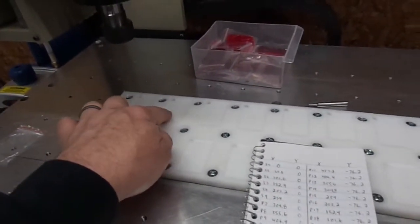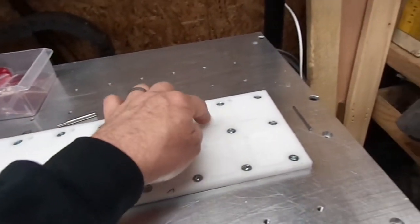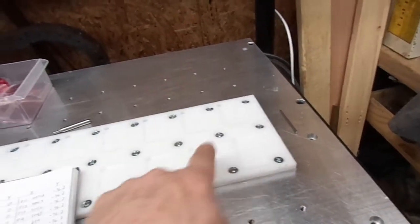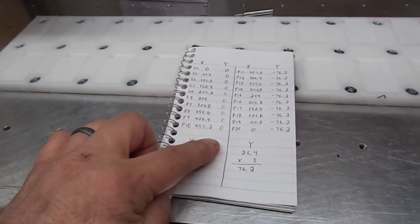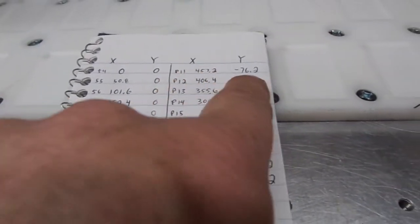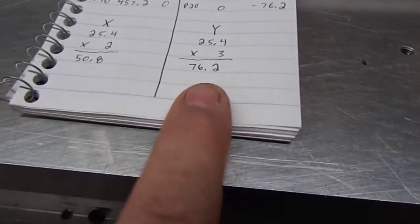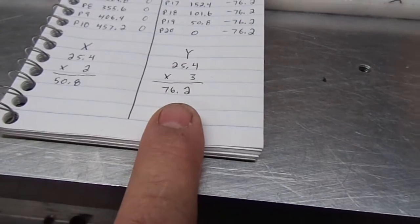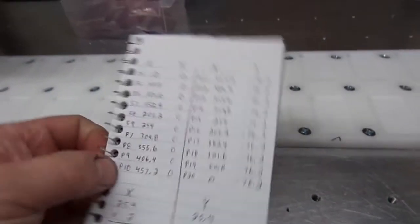G54, 55, 56, 57, 58, 59, P7, P8, P9, P10, P11, P12, all the way to 20. The Y stays at zero for the first row. When you get to the second row it uses the same X values but the Y changes: 25.4 times 3 is 76.2mm. So that's the Y for the second row. This is what I programmed on paper. In Mach 3, go to the offsets tab, and the easiest way is to go to the fixtures section and manually program them in.